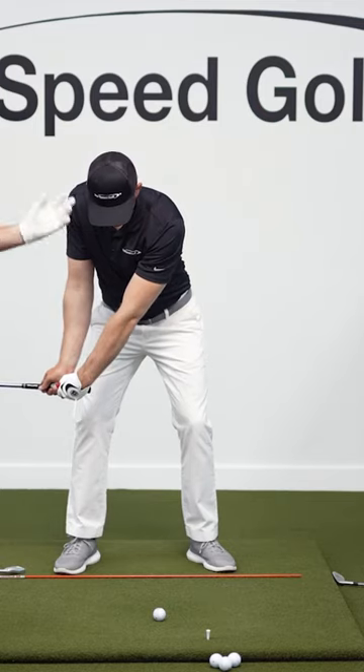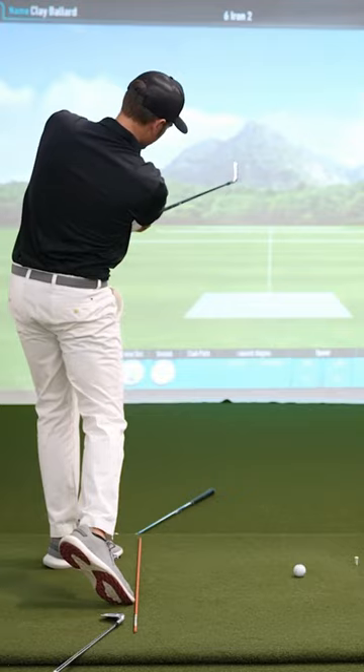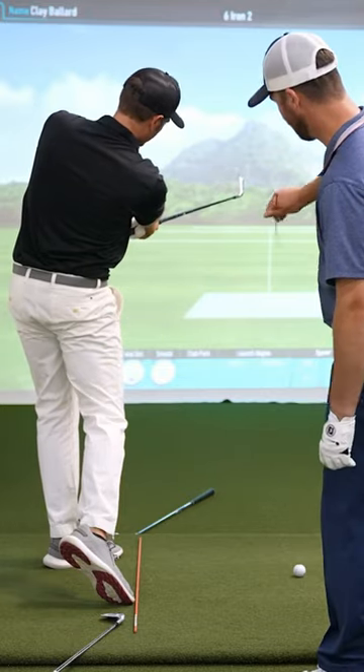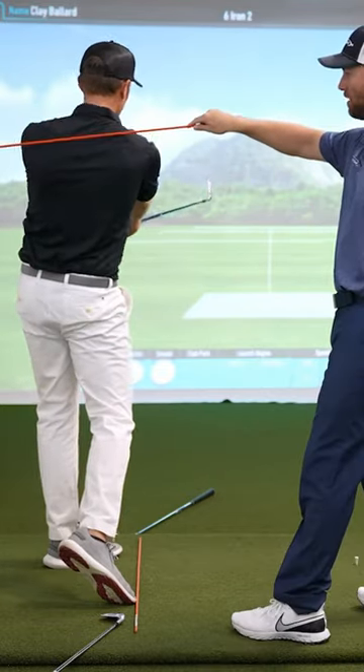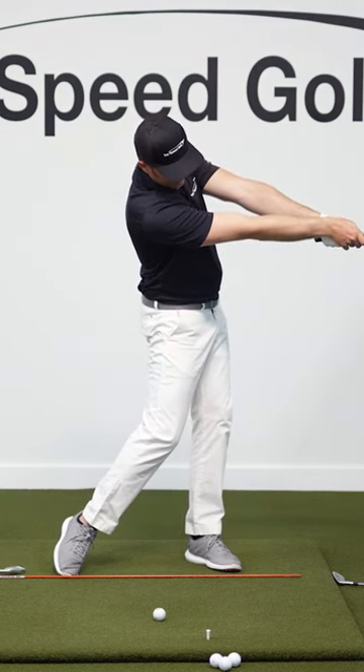From there, he's going to really release this club into a lot of extension through the shot. And now it feels — if you're looking for down the line — it's matching from his point of view. We want to keep our posture, keep our tilt, just like that. We want that great extension up through here.